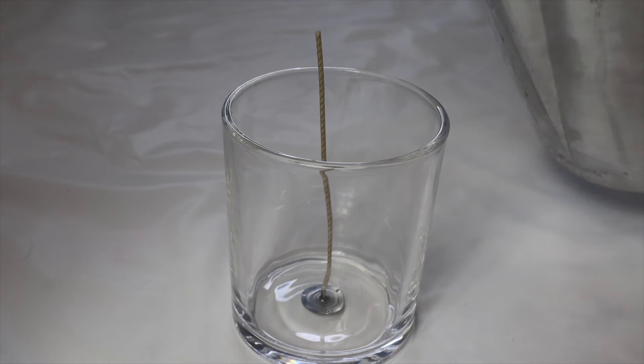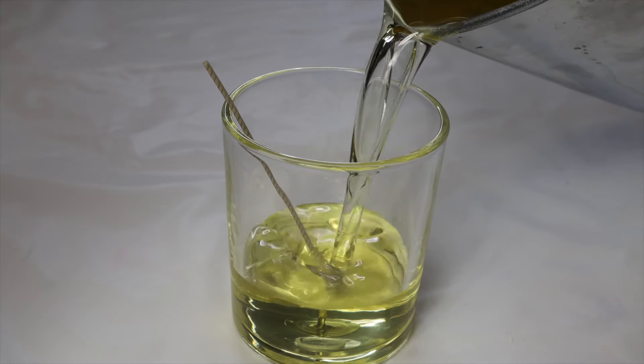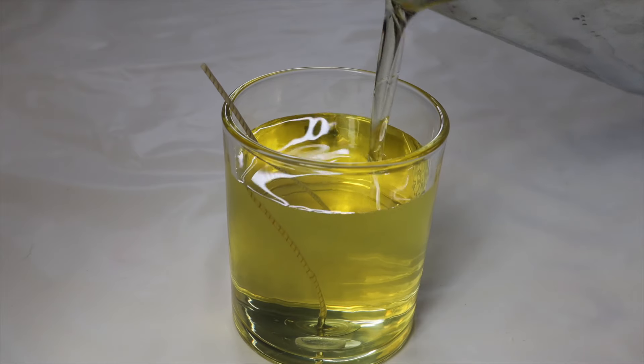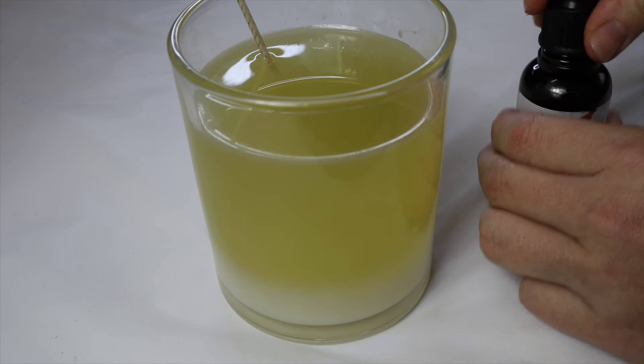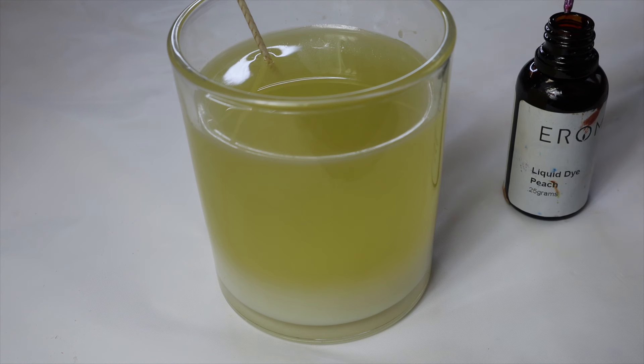To start with, I've prepped my container with my wick and I'm just pouring my wax in. I've melted it down to the correct temperature — for this particular wax it had to be poured around 65 to 70 degrees. Then I've just let it sit for a little bit. It took about 20 minutes to get to this stage where I noticed it was starting to set on the bottom, and this is how we're going to do our first marbling technique.